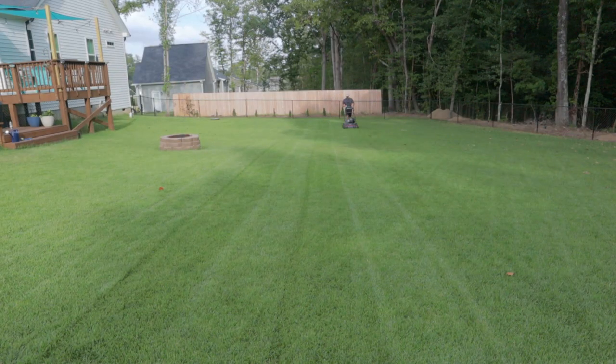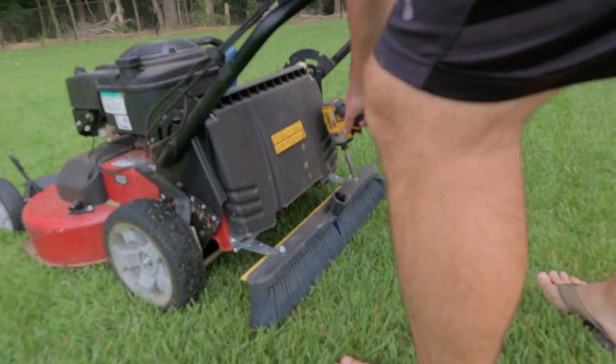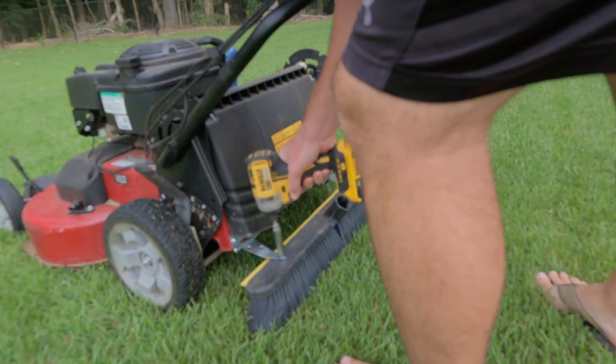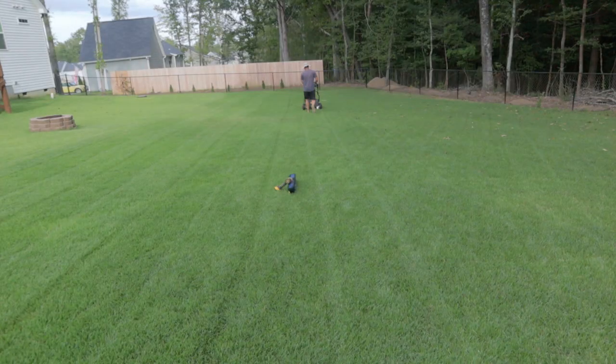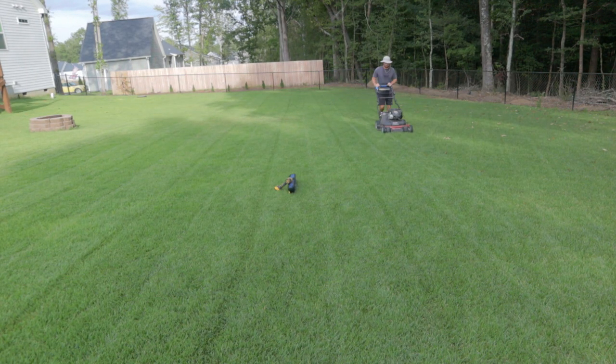I like tinkering in the garage and coming up with ideas. This isn't a completed design — it might need some work — but you can take it and run with it, and it's going to save you money because it actually does stripe. I did a time lapse using the broom on one side, then took it off and did the other side with just the Time Master. I'll lay the broom in the middle to distinguish the two separate sides.